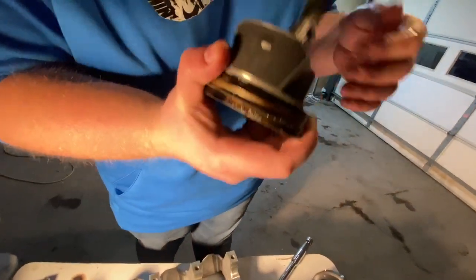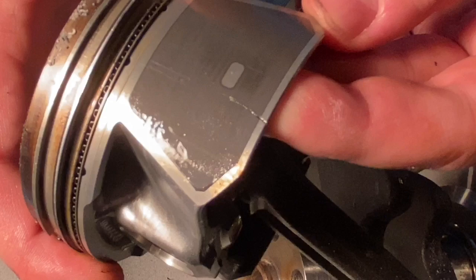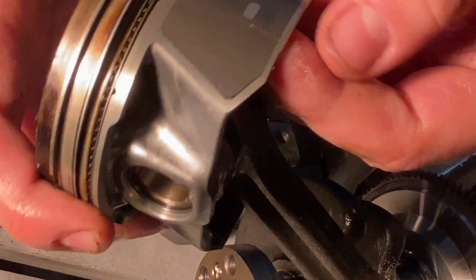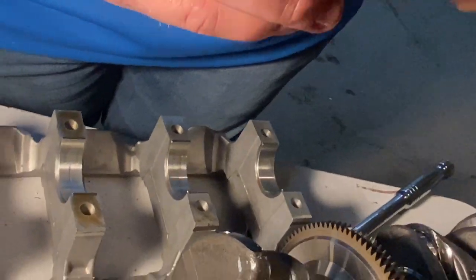After further inspection, this one has a crack in it too. Wow — and they say it's the tune's fault. That is unbelievable. And for all you EcoBoost guys, a ring land failure is one of the spur cracks.